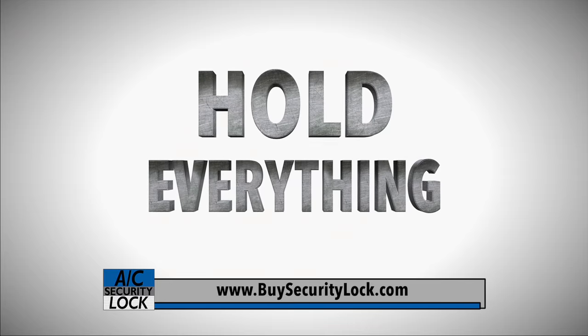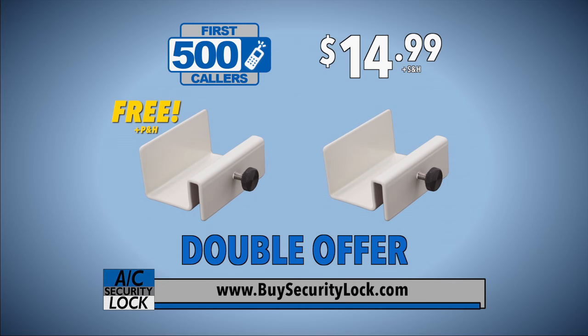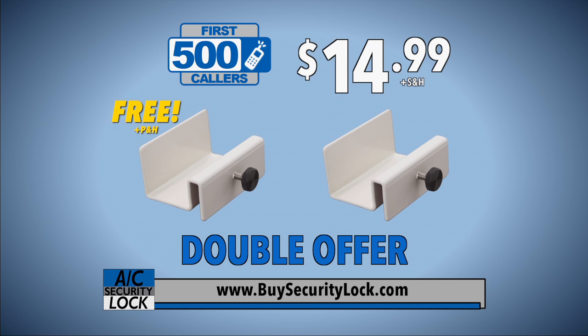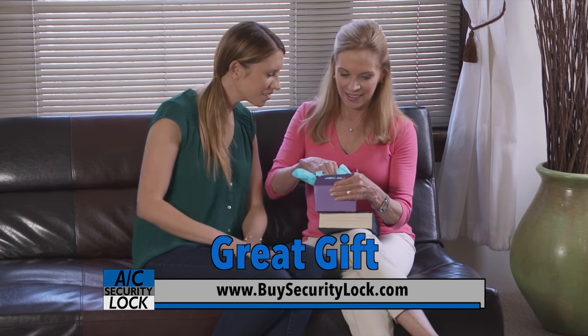Hold everything! For the first 500 callers, we'll double your offer free — just pay additional processing and handling. As an introductory offer, you will get two AC Security Locks, a $40 value, for the amazing price of just $14.99. At this price, you can get one for every room that has a window AC unit, or give one to a beloved friend or family member.